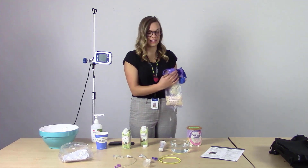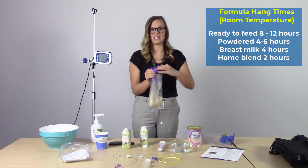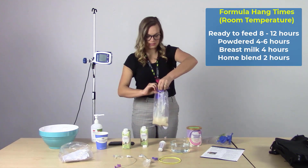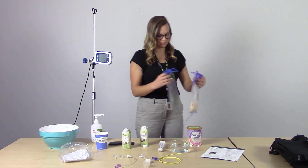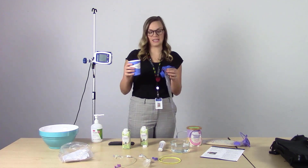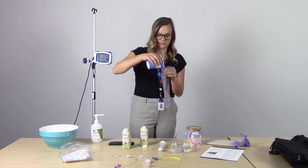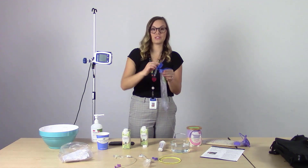Next, we'll take the cap and close it by pressing down where it says 'press here' with two fingers. Next, we'll fill the flush bag — take the water and fill the flush bag, then press with two fingers to close.